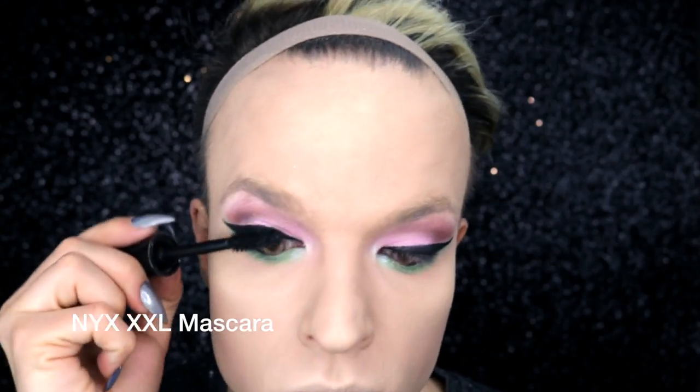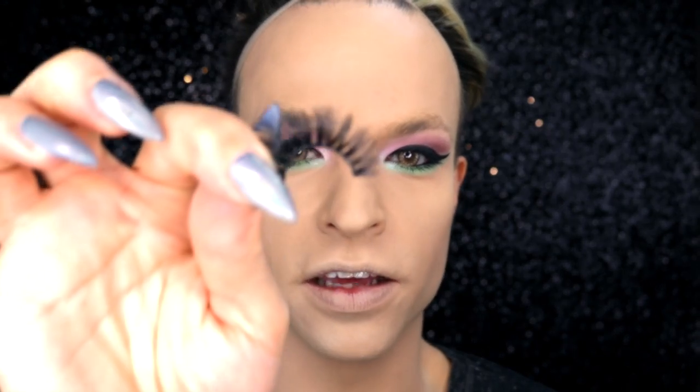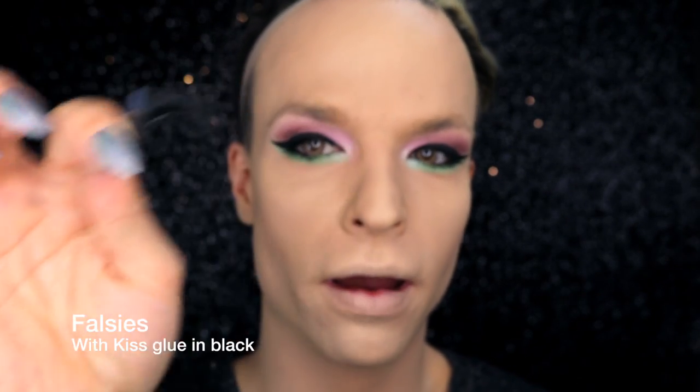To finish it off I'm using the XXL mascara by NYX. And here is my favorite topping — a la chance.